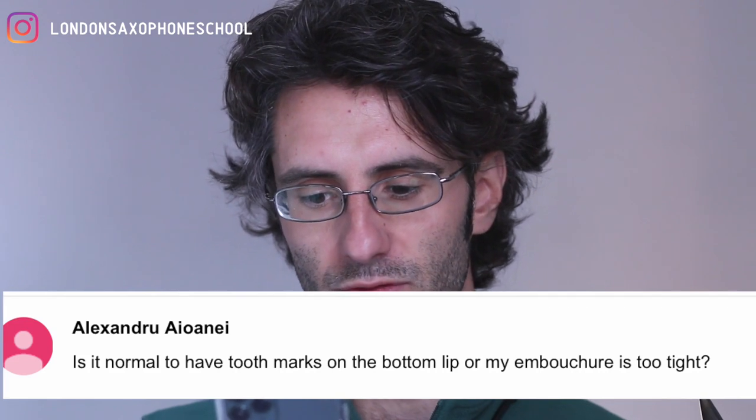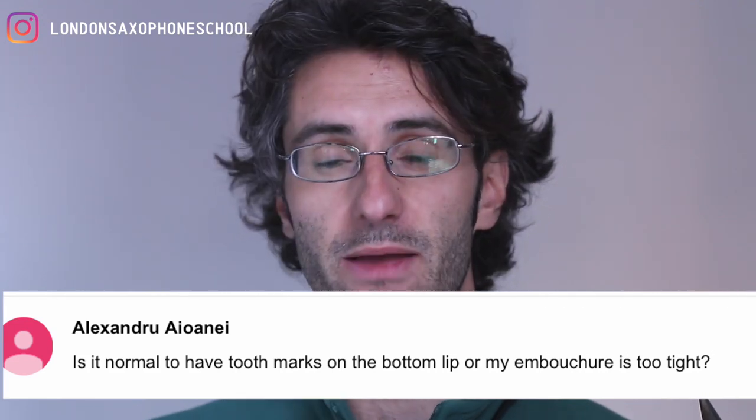I got a question from Alexandru asking: is it normal to have tooth marks on the bottom lip, or is my embouchure too tight? Alexandru, yes it's perfectly normal to develop a little blister on your lip. That happens because your teeth are creating a mark on the lip, and the more you play, the bigger that blister becomes, which creates pain and prevents you from playing.